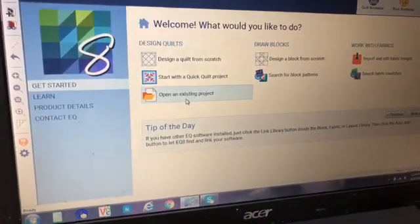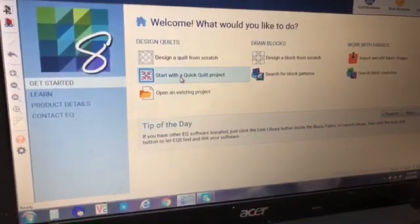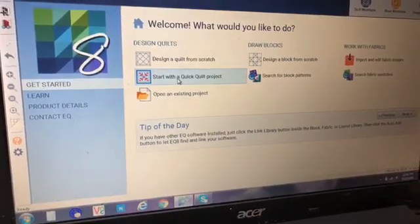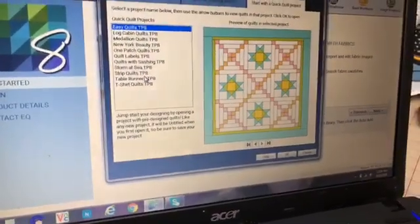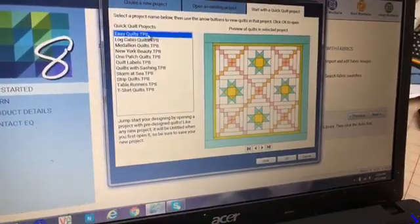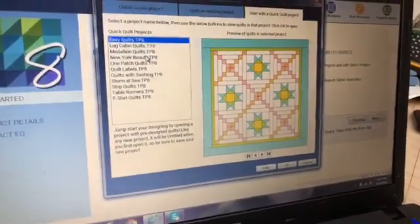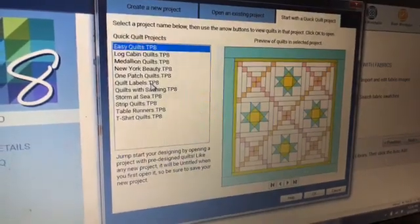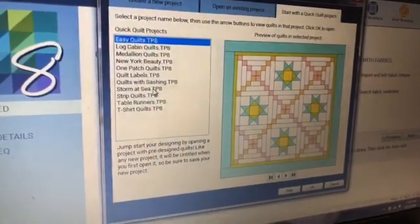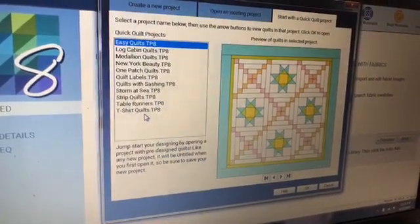If I open an existing project, you'll see all the quilts I'm playing with right now. But what I really want to show you today is Start with Quick Quilt Project. I'm going to click on that. Look at this list of quilts — there's easy quilts, log cabin quilts, medallion quilts, New York beauties, one patch quilts, quilt labels so you can actually design those for your quilts, quilts with sashing, storm at sea, strip quilts, table runners, and t-shirt quilts.